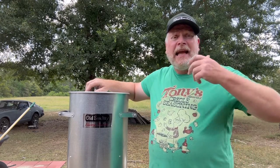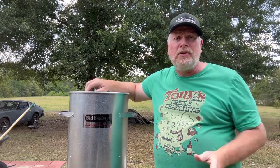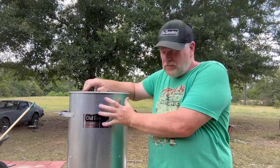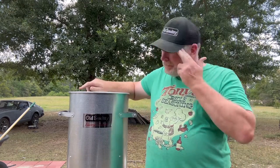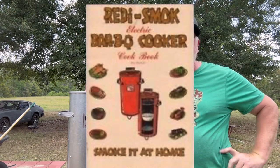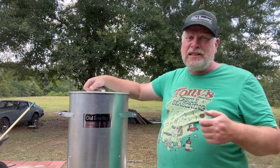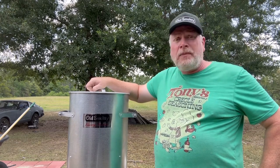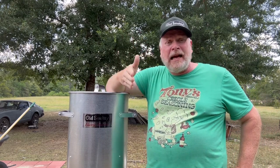The history goes back over 50 years to the late 60s, early 70s. There was a fellow in Houston who invented one using a grease drum — he called it the Ready Smoke — and he was selling it around the Houston, Southeast Texas, and Southwest Louisiana area. He didn't have the internet in those days so he couldn't reach a wide audience. The Ready Smoke was real popular, and then he retired from it sometime in the 80s.